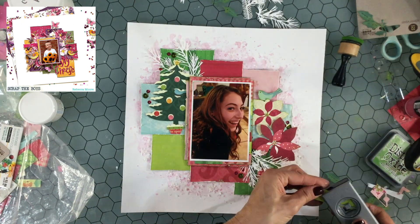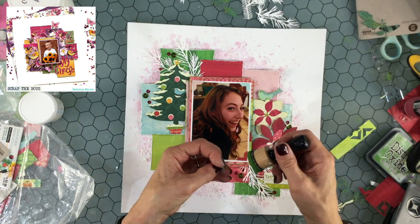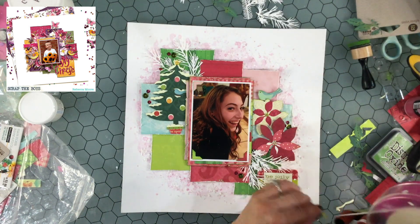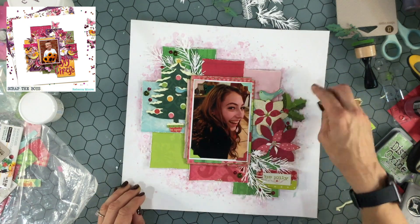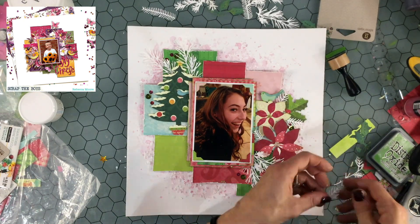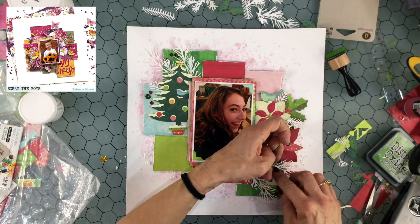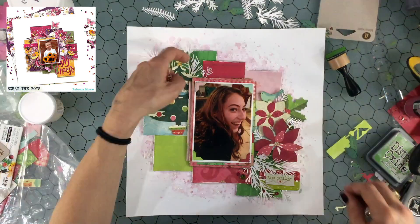Now I'm adding my favorite touch — photo corners. I thought it would look nice to add a photo corner in each corner in a different color, so I'm punching out a pink, red, blue, and green photo corner. I ink the edges with Mowed Lawn, use ATG adhesive to attach them to the corners, and add pearls in matching colors to the centers. I also picked out a few more smaller pine needles — from a larger die cut that I'm cutting into smaller pieces — and tucked them into a couple of different places.